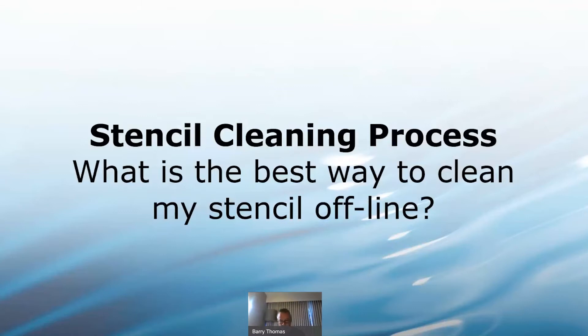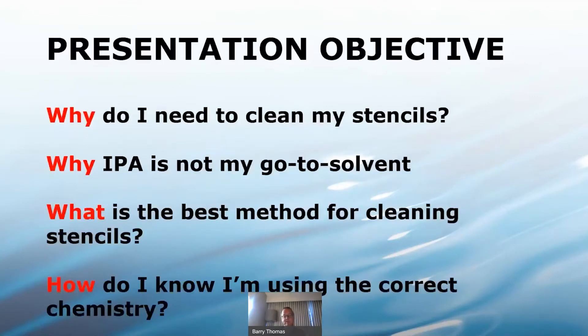What I hope to accomplish today in this Tech to Tech session for our audience will be a few things: Why do I need to clean my stencils? Why IPA is not my go-to solvent? What is the best method for cleaning stencils? And how do I know I'm using the proper chemistry?